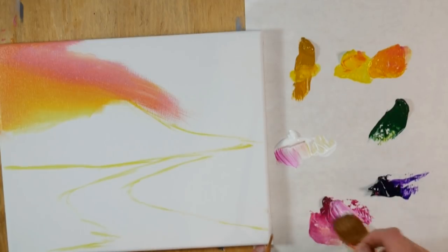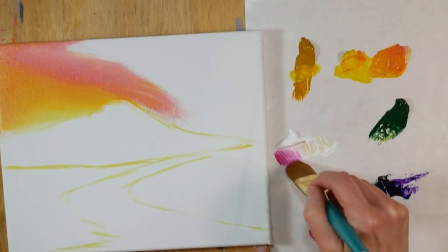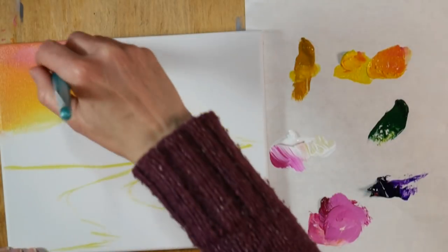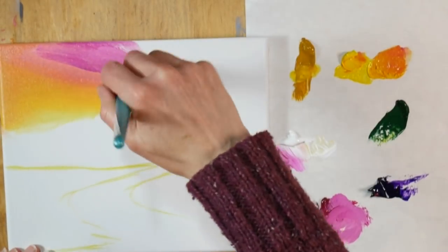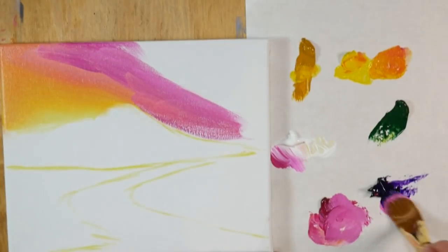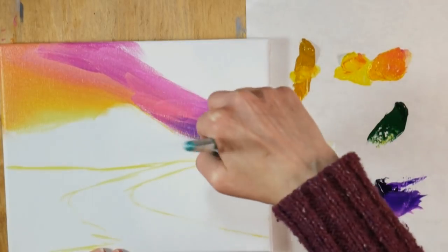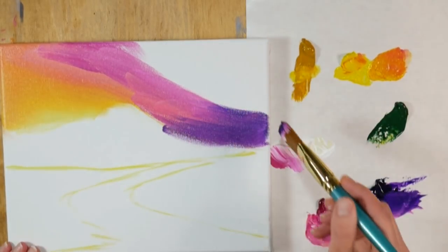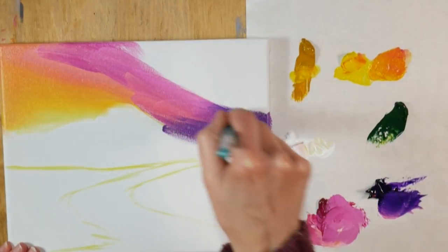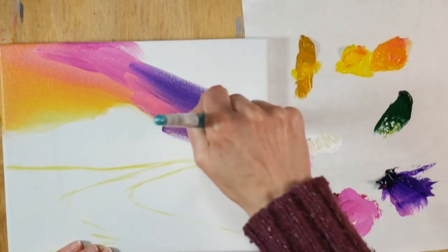Now I'm going to go into more of a brighter pink and the brush I'm using is an oval wash or filbert, whichever you want to call it. This one is by the Mentor All Media line — it's a golden tacklon brush. The nice thing about a filbert or an oval wash is that you've got the stiffness of a flat brush so it's easy to push around that acrylic paint which tends to be a little bit thicker, but you also have that rounded edge so you don't end up with those harsh brush strokes when you're trying to blend.